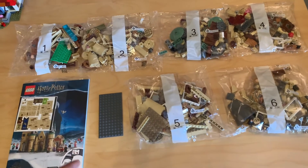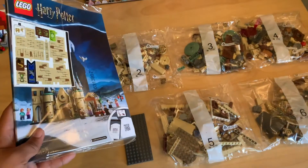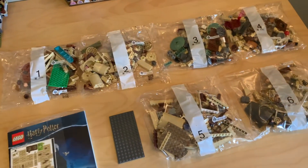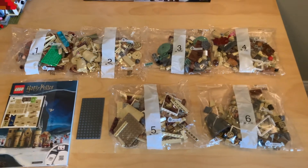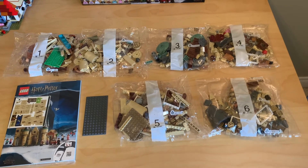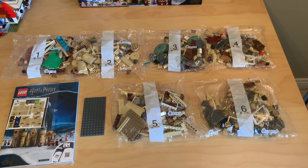There's one big loose plate you can see right there. Luckily my instruction manual is not bent up like the Burrow one was. You can see the sticker sheet in there — a lot of stickers, but most of those are just the brick detailing stickers. I always like it when LEGO includes those because it really improves the look of the outside of these buildings. So that's it for this video, and I will see you guys in the review. Bye for now.